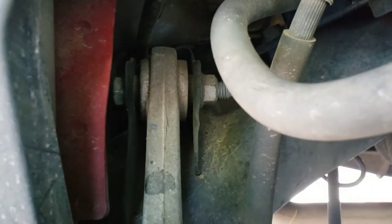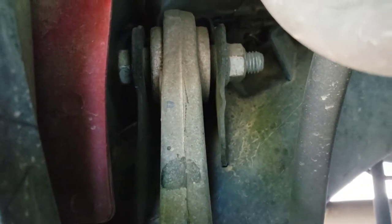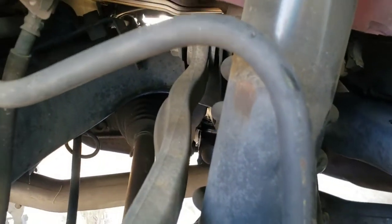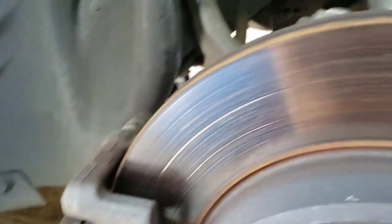And this upper arm in the back — you're not getting that out either, not on either side. So there's really no choice: you have to drop this whole thing. That's what we're gonna do.